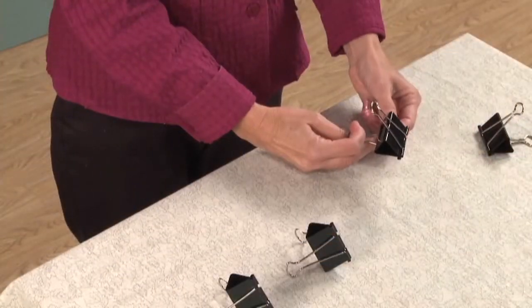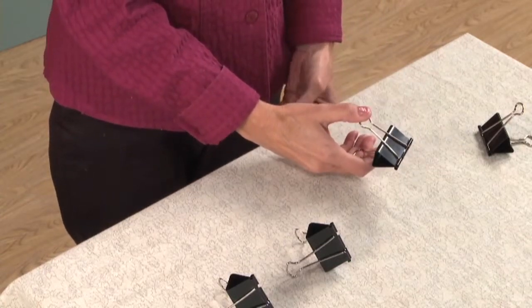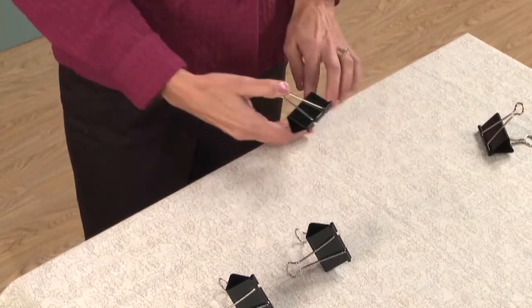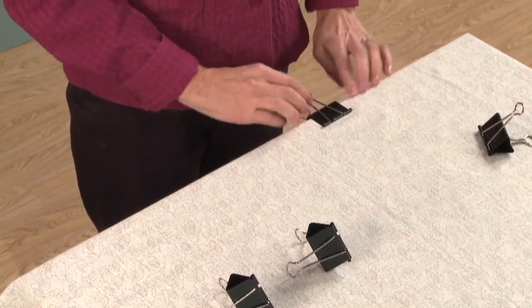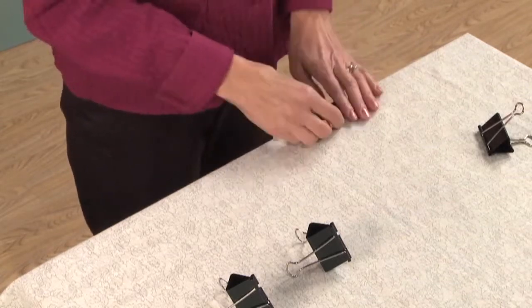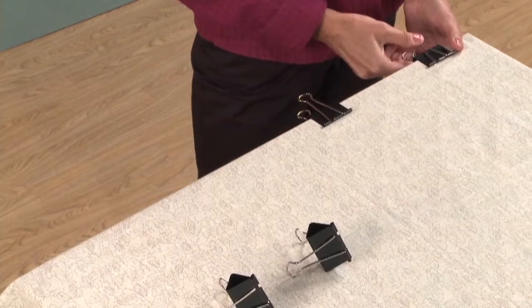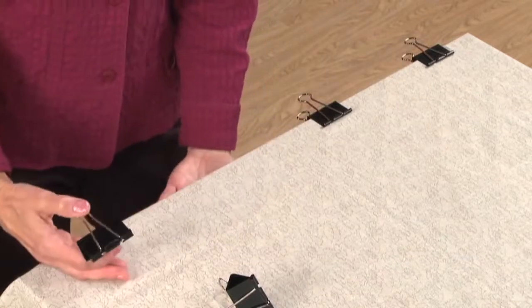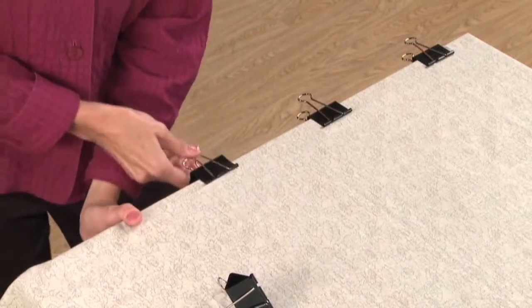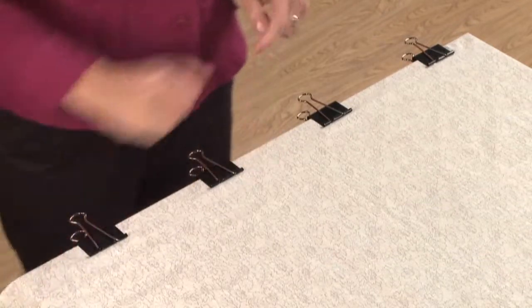Now we're ready to clip the backing. I use binder clips that you can get at any office supply store to clip my backing to the table. Smooth and pull just slightly with the backing fabric on the edge of the table, then smooth just a little bit off to the side. You have to make sure that your backing fabric is wide enough and long enough to fold under the lip of the table. Then come over to this side and again smooth just slightly. I like to do my ends first.